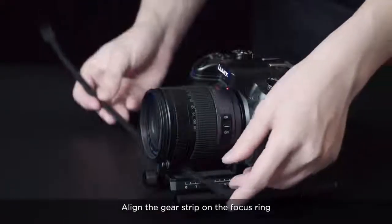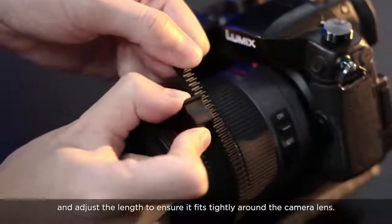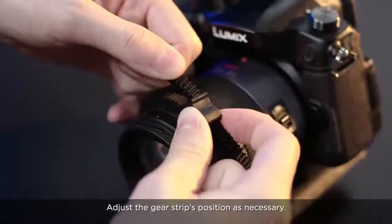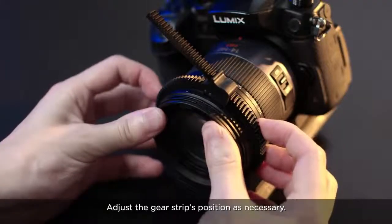Align the gear strip on the focus ring and adjust the length to ensure it fits tightly around the camera lens. Adjust the gear strip's position as necessary.